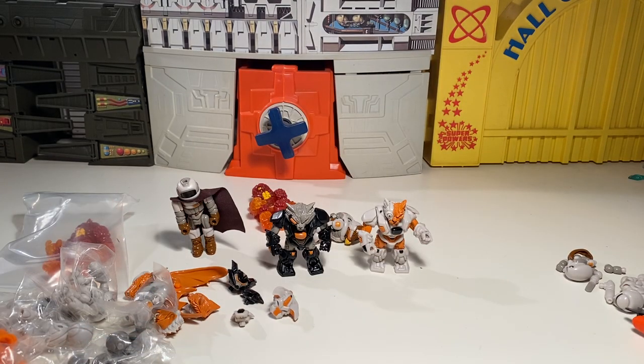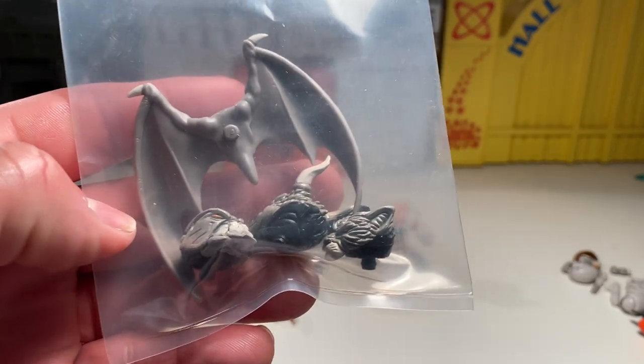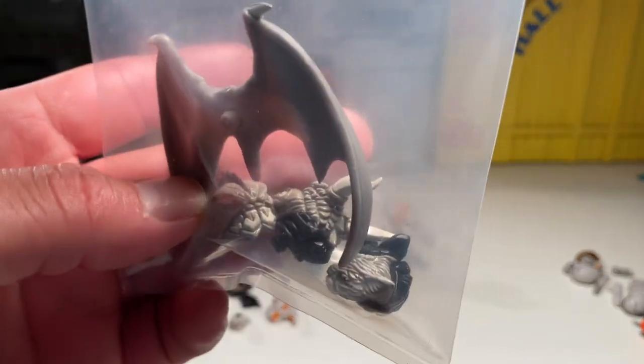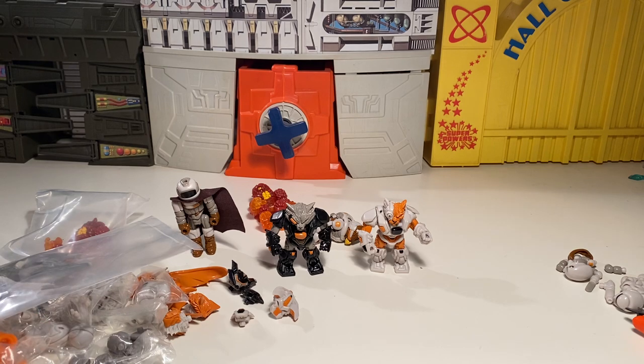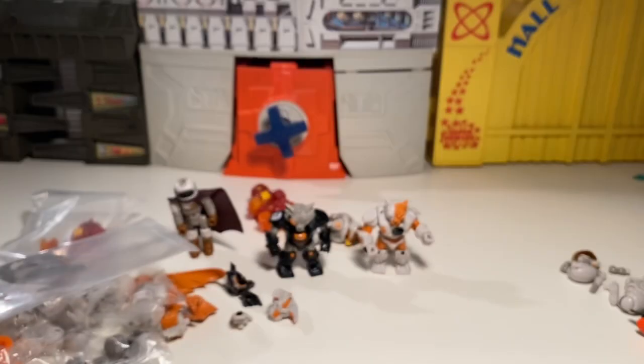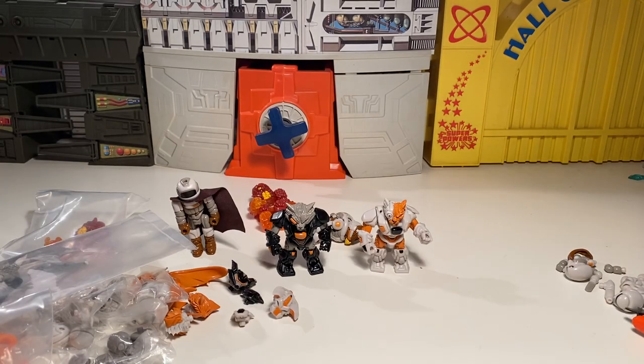Then I got the gray version of the Armivore head pack — the gray wings, the Kugurik head, the piranha guy, and the dragon head. And they sent two extra heads as well. So yeah, a bevy of stuff — a lot of good stuff. I'm really stoked about Wave 85, it's really cool.